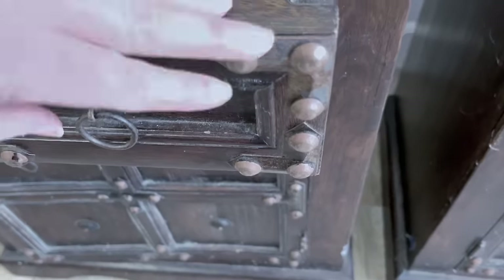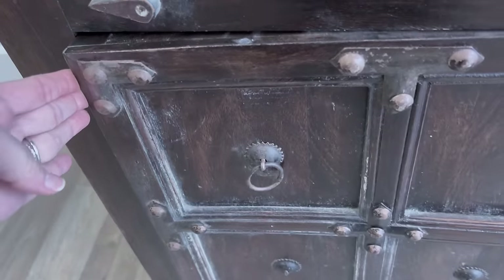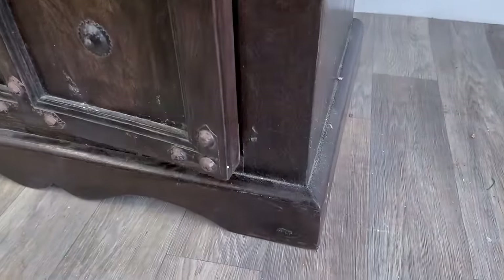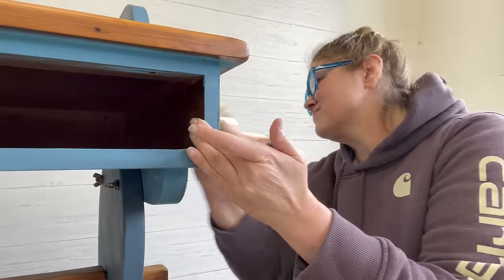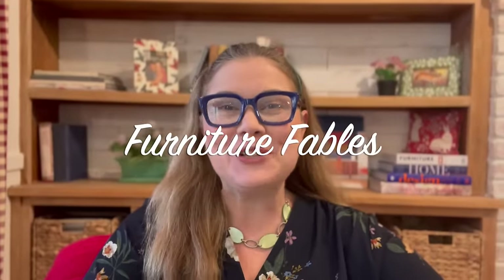This video is brought to you by the U.S. Department of State. Hi everyone, I'm Andy. Welcome to Furniture Fables.